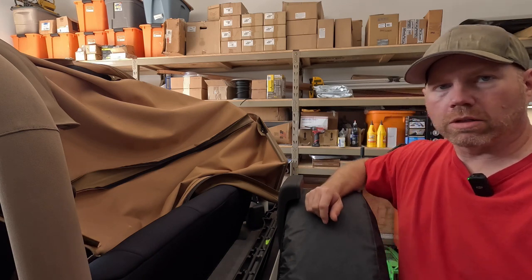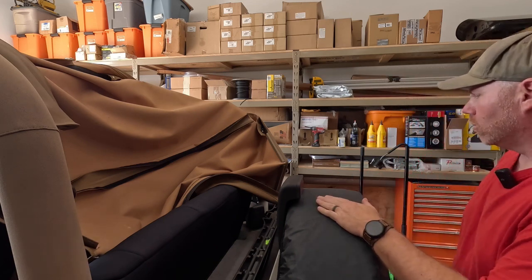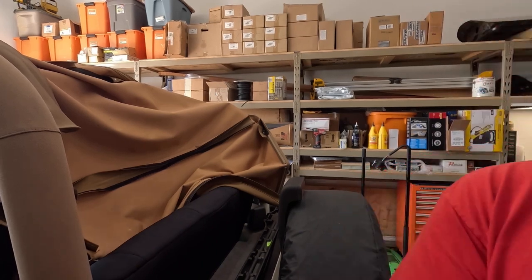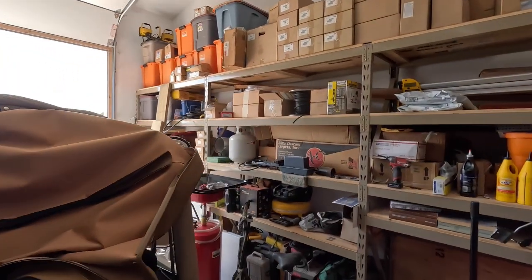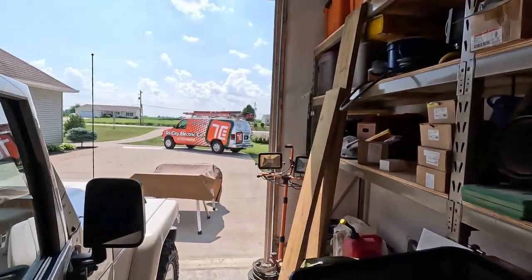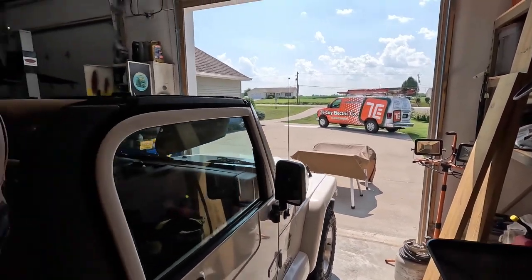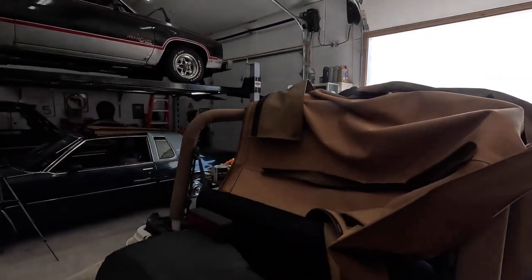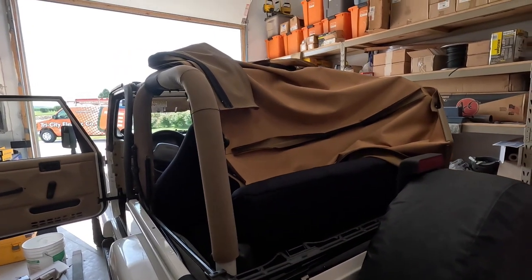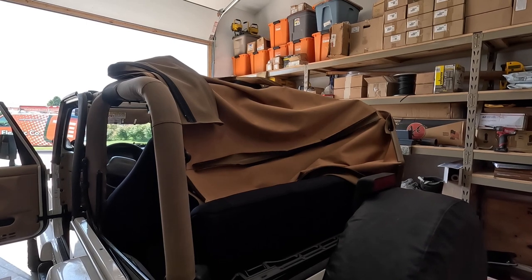The old top is disconnected — Bestop doesn't want it back, so it's going on Marketplace I guess. For your new top, before you go to try to put it on, set it out in the sun, let it get nice and warm and soft. Mine's over some sawhorses there. You want to make sure you do that so it is easier to put on. I'm going to let it sit out there for another 20 minutes or so, then we'll go through the process of putting it on.